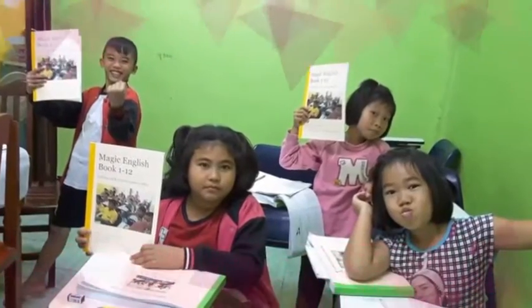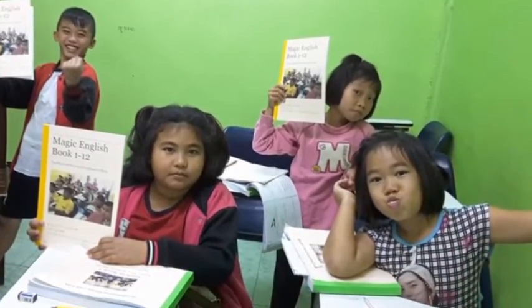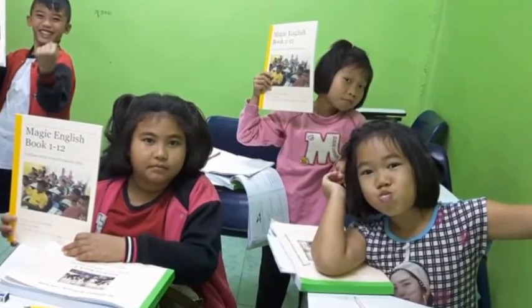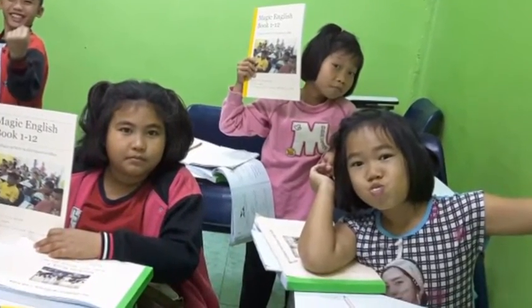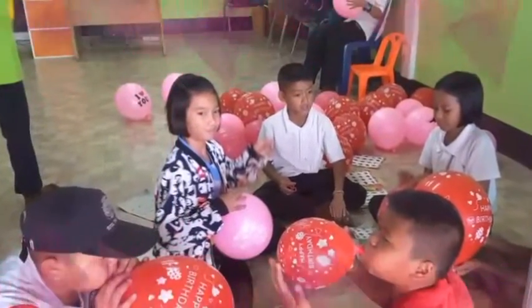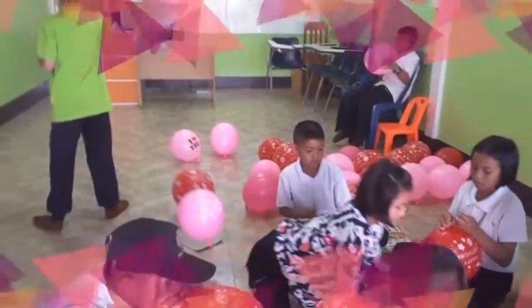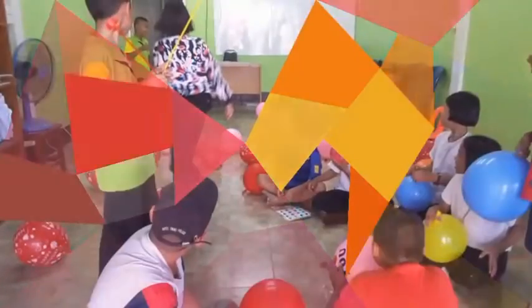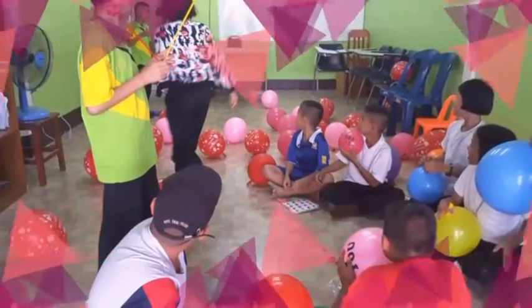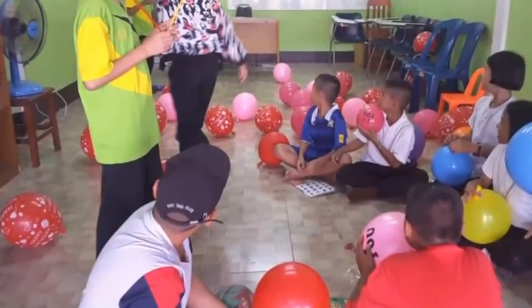Is that a window? Yes, that is a window. Is that a window? No, that is not a window. Is that a door? Yes, that is a door. Is that a door? No, that is not a door.